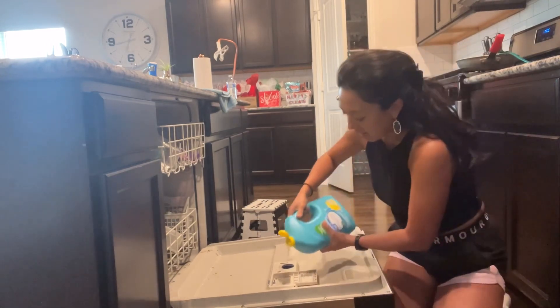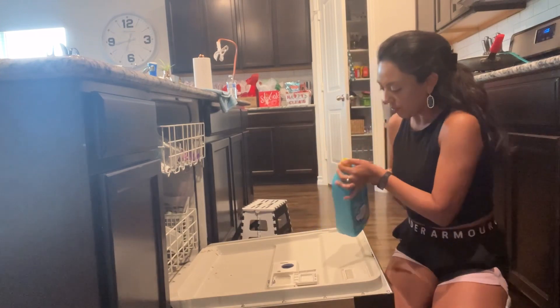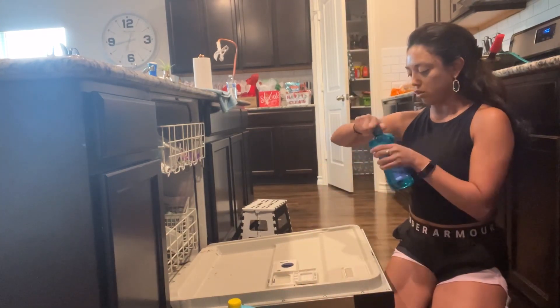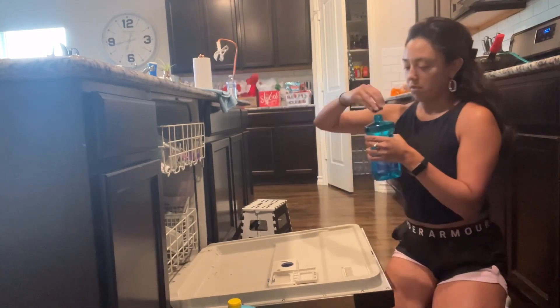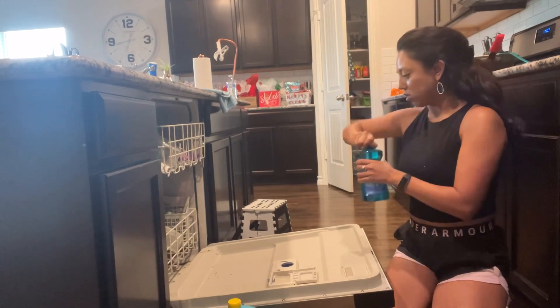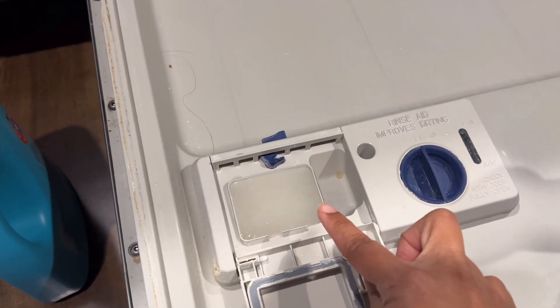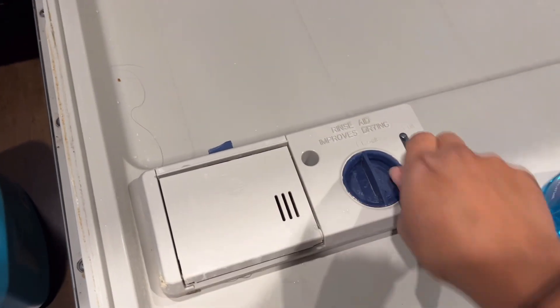Let's go ahead and pour this in. I'm going to get you guys a little bit closer so you can see what it looks like. I just had to take the things off because it's brand new. That's what the liquid looks like — it's a clear liquid, it's pretty thin. I'm going to close that up.